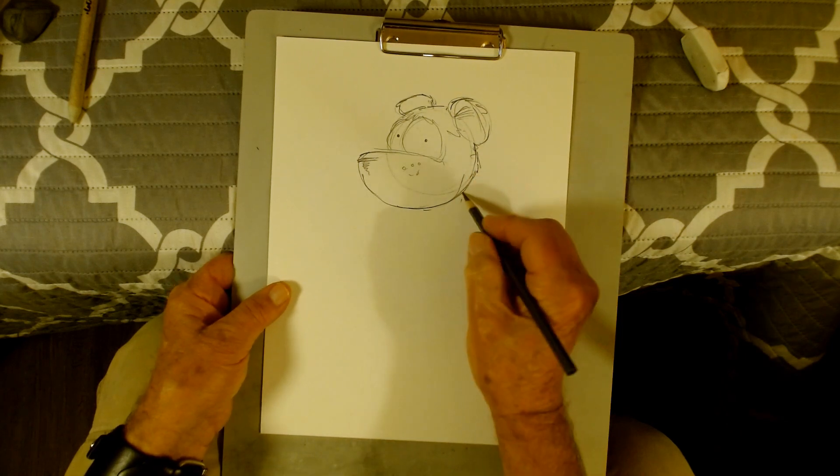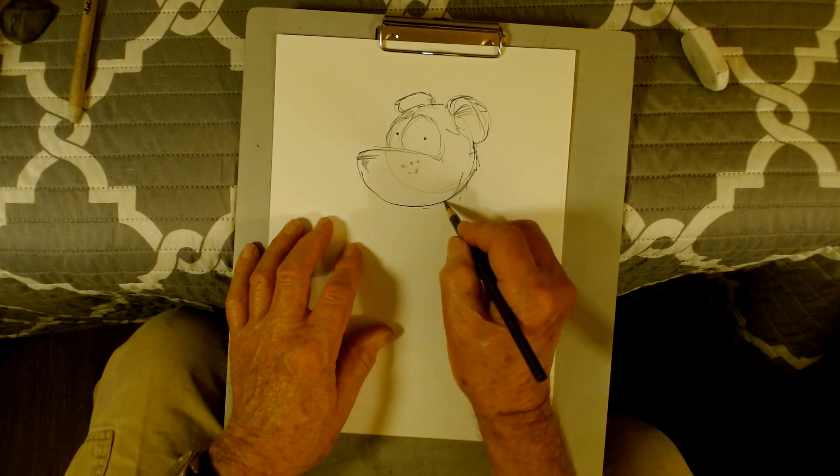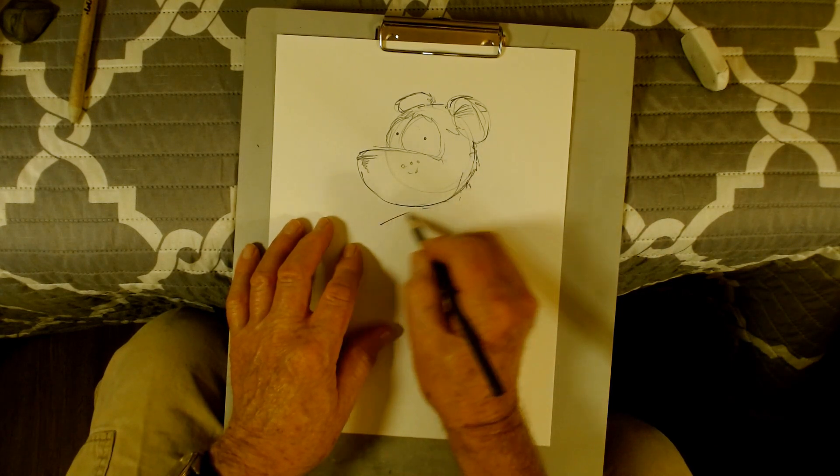This is sort of a little different from what I normally do — I normally do caricatures and portraits, but sometimes I have a little fun. I do a bear, I do a rabbit. Okay, got his head started, now let's do just a little bit on the body.